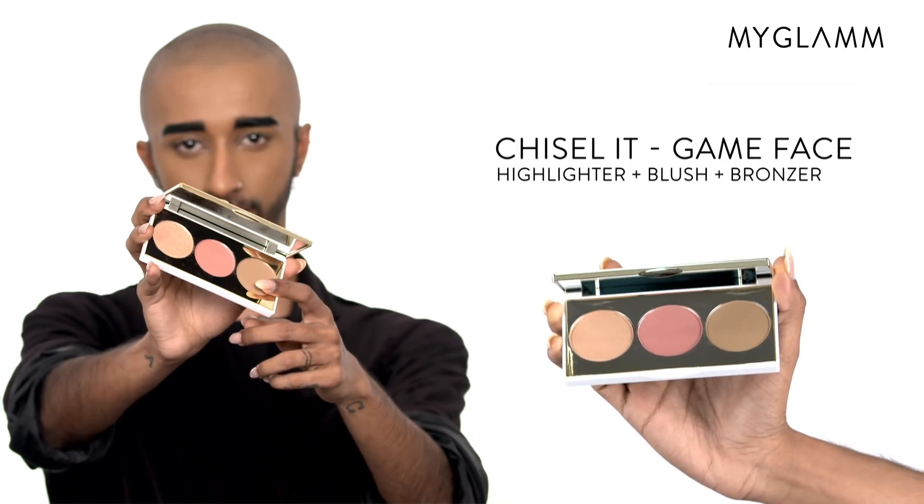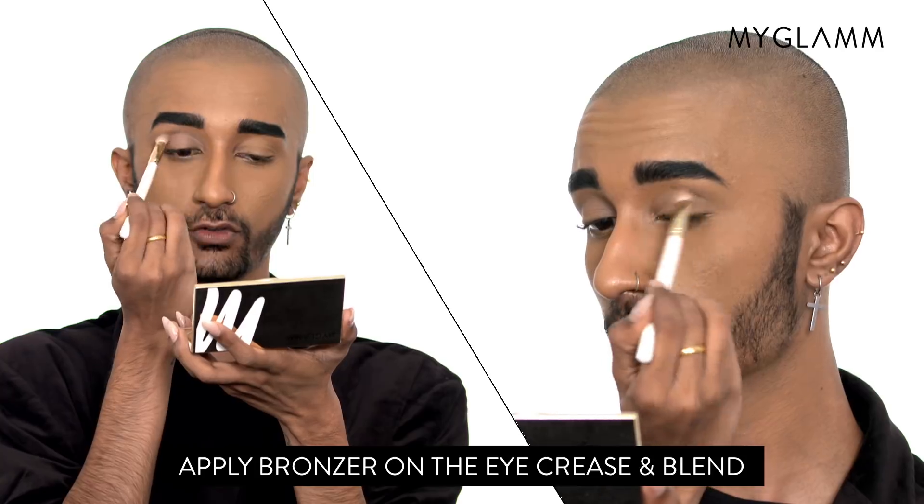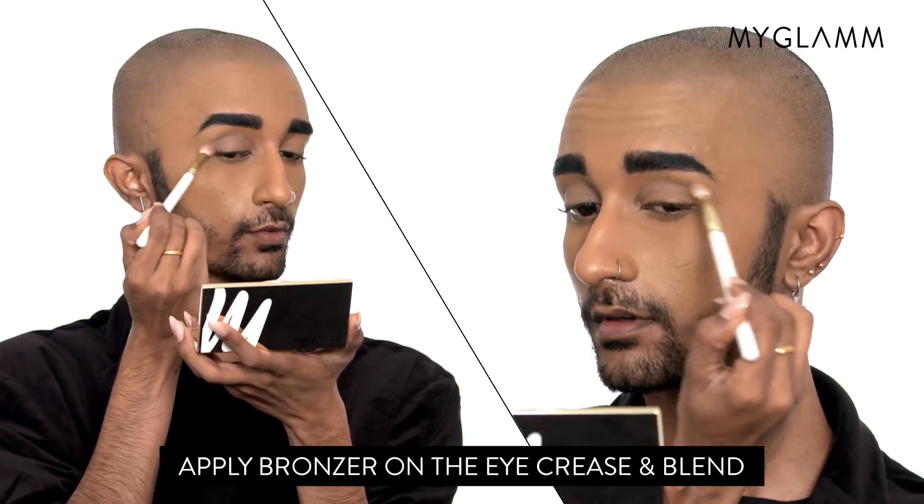Step 1: I'm using the bronze shade from the Chiseled Game Face palette to define my crease. Apply plenty of shadow using a windshield wiper motion and diffuse your shade outwards.